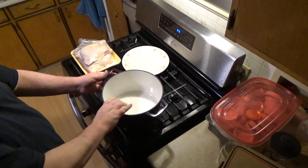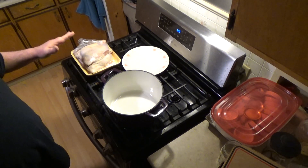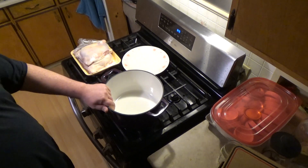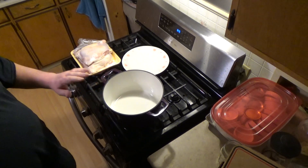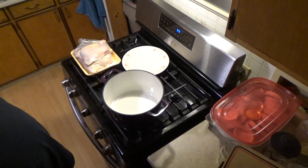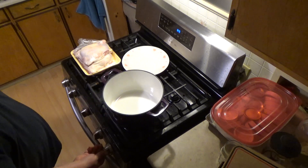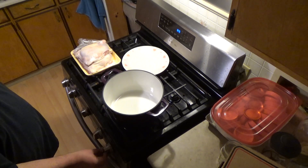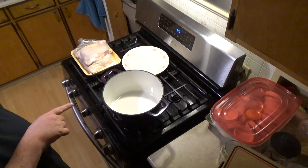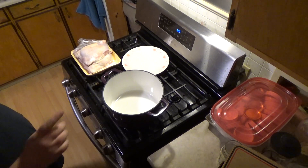I'm not seasoning my chicken because it's going to be seasoned once I put it together. I'm going to cook my chicken in here, let it cool down a little bit, and then tear it off and season it. I'm going to turn this on like medium and put a little olive oil in here, then I'll be right back as soon as this heats up.